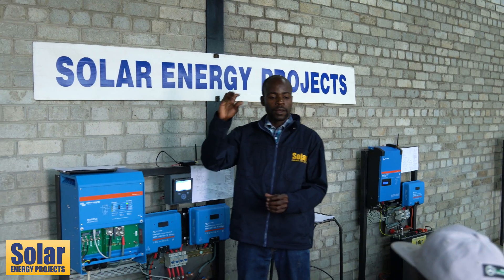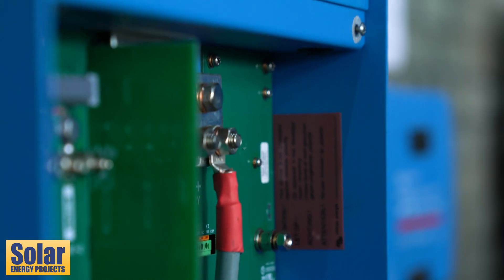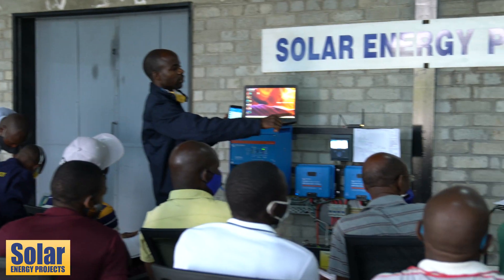So now you can see the actual inverters for lot one, lot two, and that is lot three on the side.